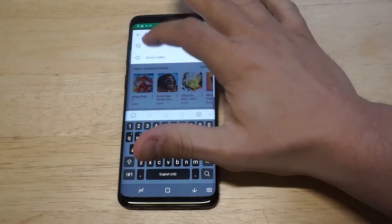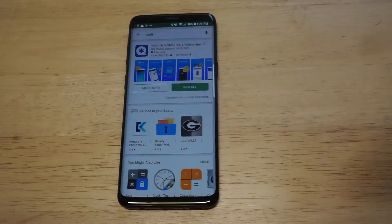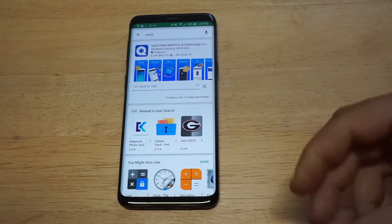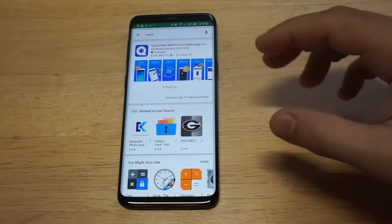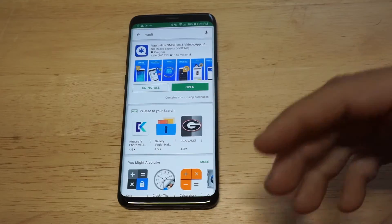We want to head over to the Play Store and type in Vault. The app I'm going to be showing you is completely free — you're not going to have to pay anything. So just install it real quick and I'll walk you through the setup on how to use it.